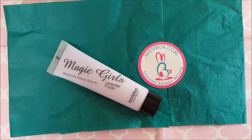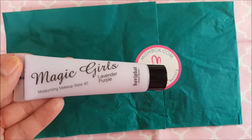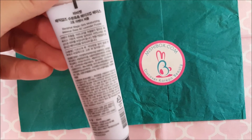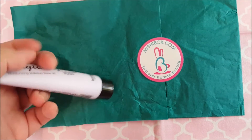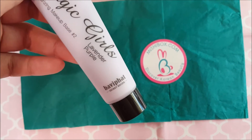The next one is called Magic Girls — it's a moisturizing makeup base number two. This makeup base by Bavifat is said to adhere lightly on the skin and naturally correct skin tone. The one I got is called Lavender Purple, and it brightens dark circles under the eyes, dark spots, and hyperpigmentation. It's lightweight and moisturizing without stickiness, and it goes on before makeup.